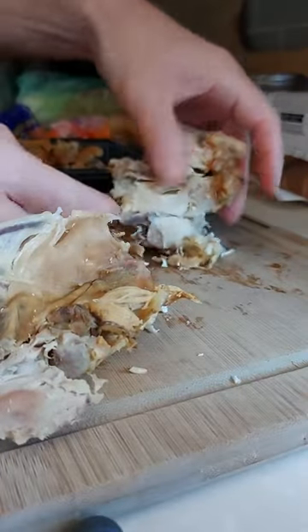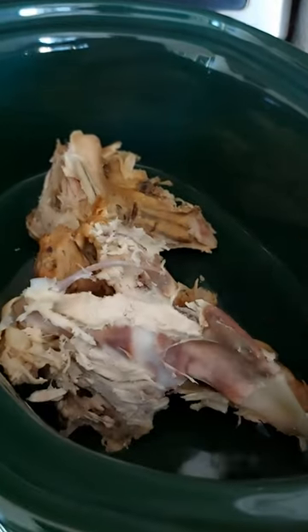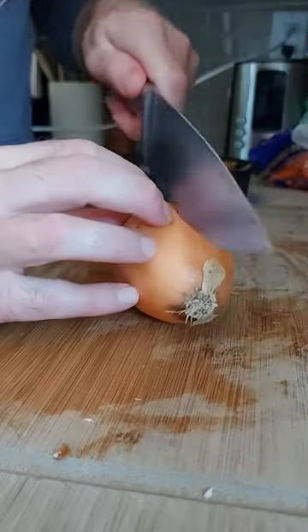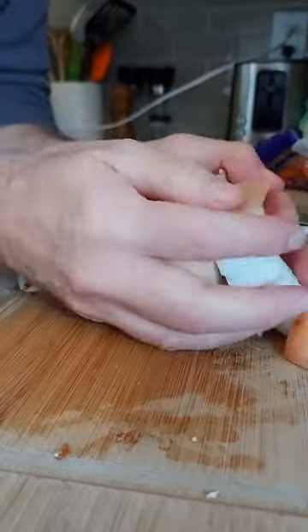The first move is to remove any skin or yucky parts from the chicken before you put the bones in the slow cooker. So once you have the bones straightened out, chop an onion and you can leave the papery skin on — that'll save you time and give your broth a nice color.